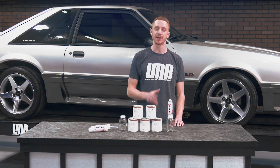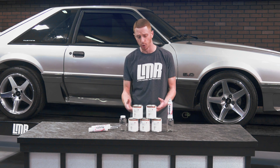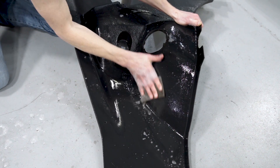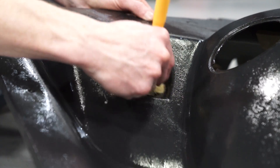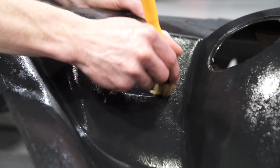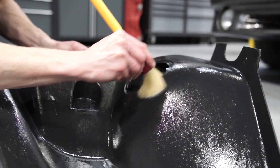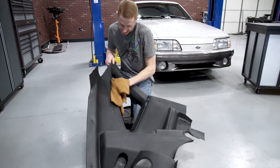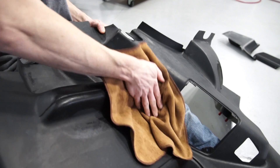Remember, ambient temperature and relative humidity will determine the overall drying time of the paint. Properly clean and prep any interior component that you want to spray. I've always defaulted to a simple Dawn and warm water solution with various cleaning tools that won't harm the surface. Once cleaned, wipe each panel with a wax and grease remover to remove any potential leftover contaminants still present on the surface.